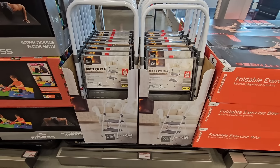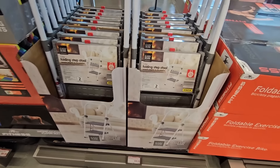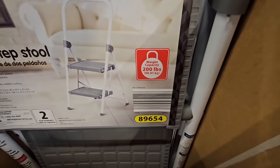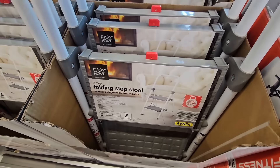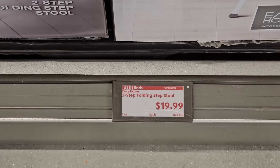The folding step stool. I like this one because of the high bar — that's always helpful, especially when you're climbing up because you have something to hold on to. The weight capacity is up to 200 pounds, which is a plus because a lot of times I've seen them only up to 150 pounds. A good one, especially at the price point — only $20.